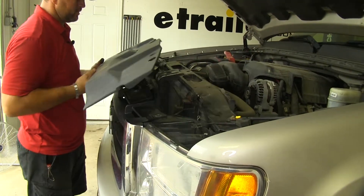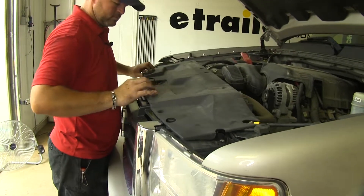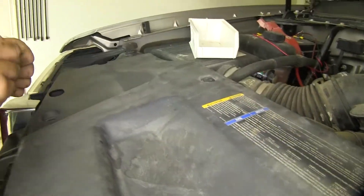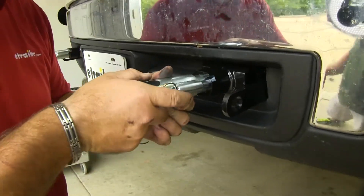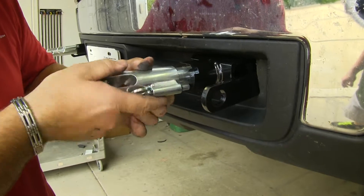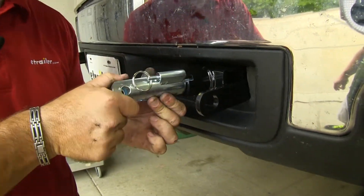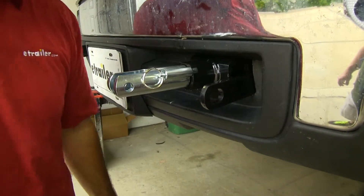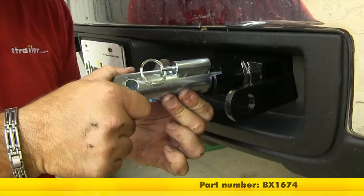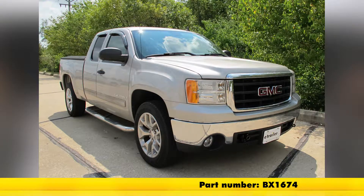Then we can reinstall our panel. Last, we'll install our removable arms — simply push in until it goes in and your pin comes out, then twist until it locks into place. And that'll do it for the Blue Ox Base Plate Kit, part number BX1674, on our 2007 GMC Sierra 1500.